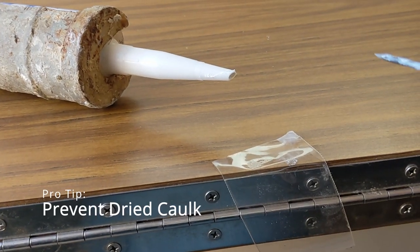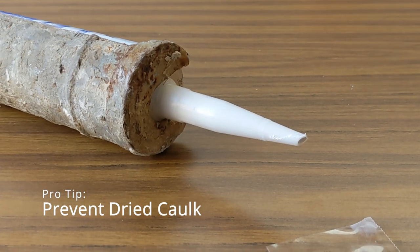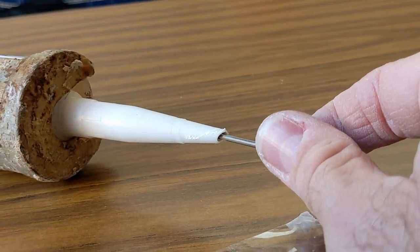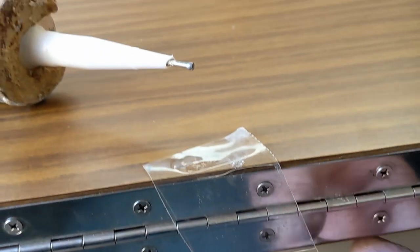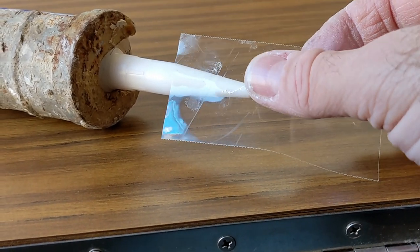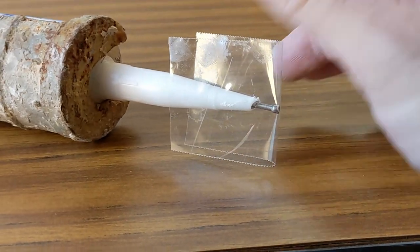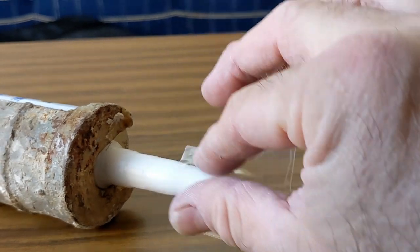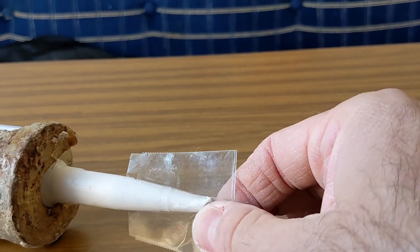Here's a bonus pro tip: if your caulking gun continues to dry out and you have an expensive tube of caulk or sealant you want to preserve for next time, just take a nail and insert it into the end of the tube. Leave enough sticking out so you can grab it next time — sometimes you'll need pliers. Then take a piece of tape, put it right in the middle, fold it over, and squeeze it all together to make a nice airtight seal around that opening on the caulk tube. Now it will not dry out on you.